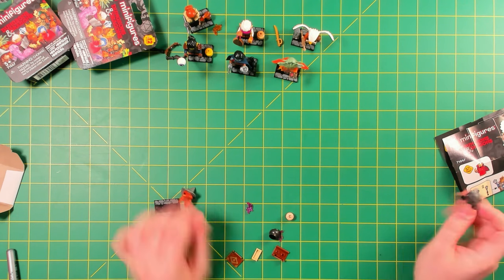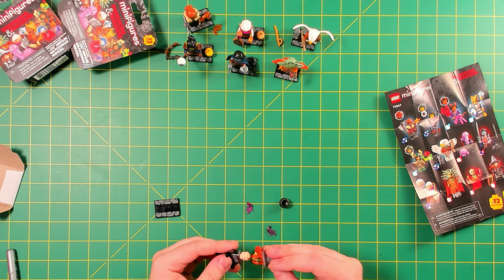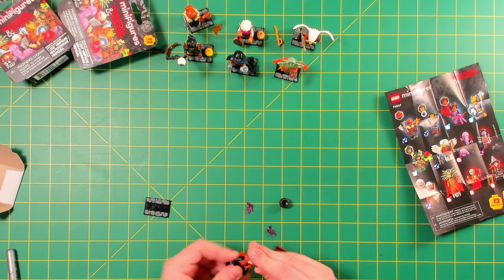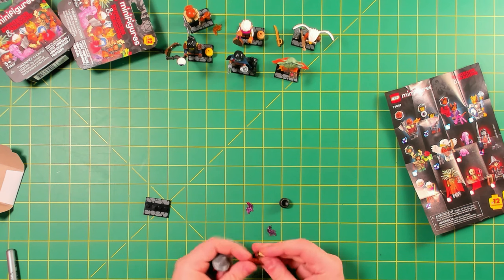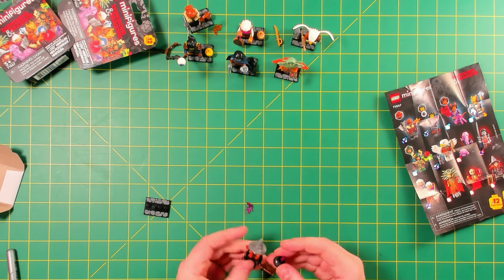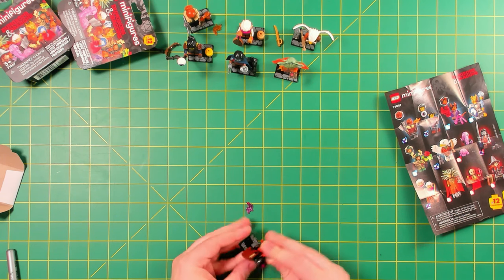I didn't even scan this one to see which one it is — but it's this one right here. I was going to put the cauldron on her head — that would not be correct. This is the craziest hair piece I've seen: it's a dual molded hair and witch's hat, and the hair is all wavy and curly out the side. That is super awesome — that's going to be a great part just to have in existence for people's custom minifigures. That's one of the best parts about CMFs in my opinion.